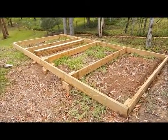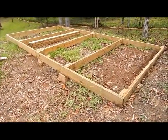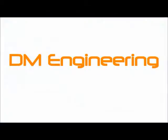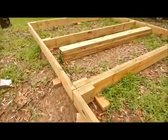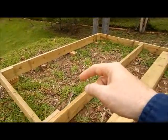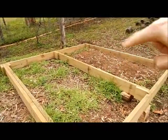Today on our shed build we're going to look at putting some extra pieces in and we're going to lift it up out of the dirt so we can start measuring it up for the footings. The extra pieces are going to be put in here, here, on each side of those, and there and there.